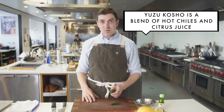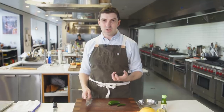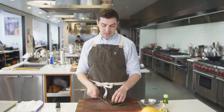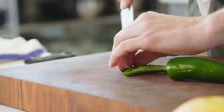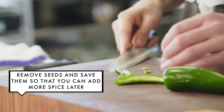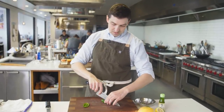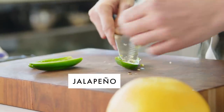The next step is making our fresh yuzu kosho. The thing about store-bought yuzu kosho is it's super salty and really intense. When you do it yourself, you have the ability to control how much salt, heat, and citrus you're putting in it. I've got one serrano chili and one jalapeno — and whoo, this jalapeno is a hot one.